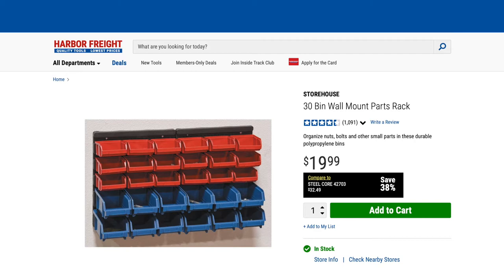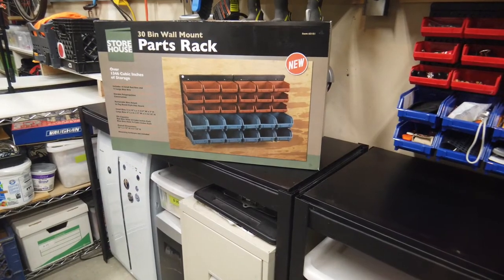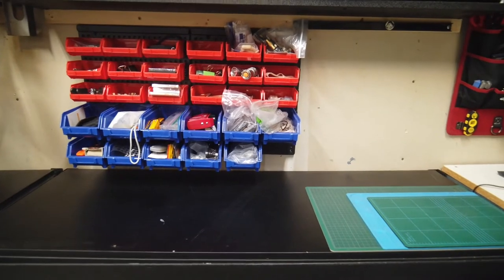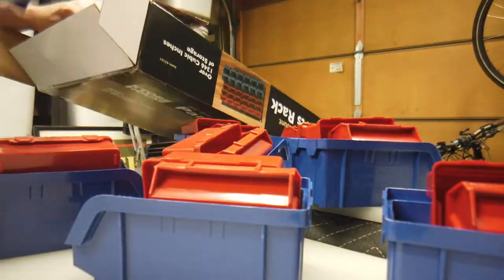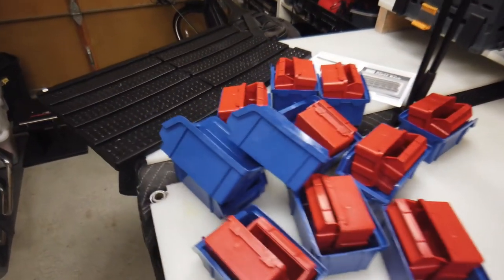This is the 30-bin wall mount parts rack from Harbor Freight, it's about 20 bucks. I actually got one of these a few years ago and liked it so much I got another one. What I'm going to do is move this one over a little bit, crack this one open, put it right next to it — I'll have twice the space for twice the junk. Okay, so we emptied the box.